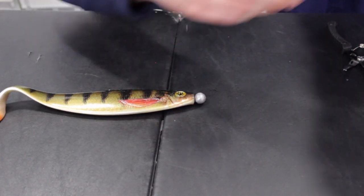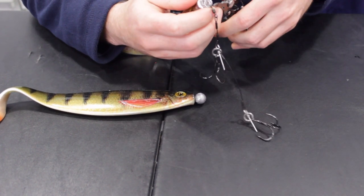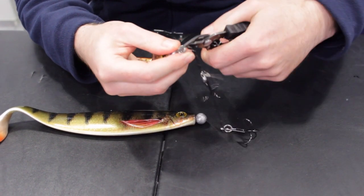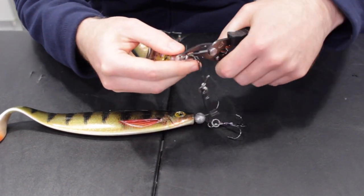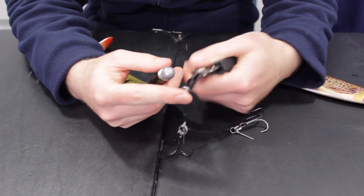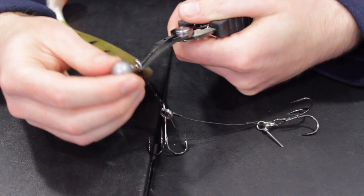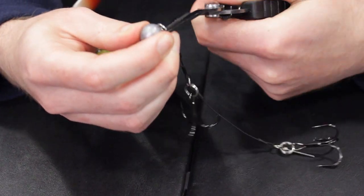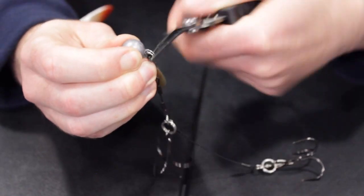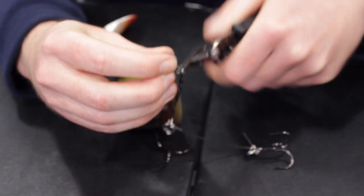Take your already pre-rigged tandem rig from BFT and use the split ring pliers to remove the split ring. Then take the split ring that we've removed and insert it onto the bottom eyelet of the weighted corkscrew jig head, like so.